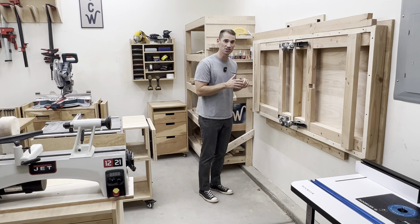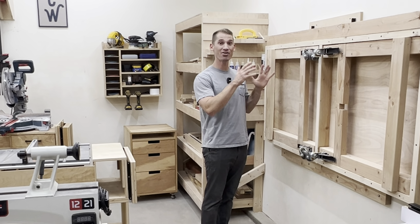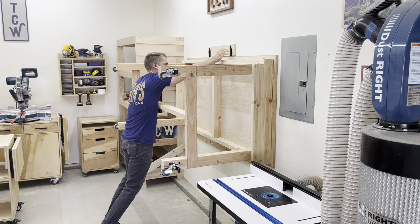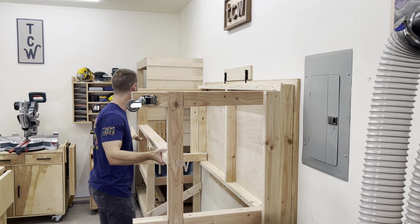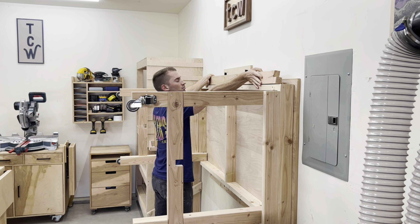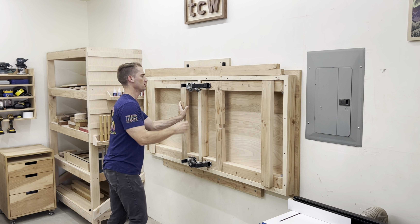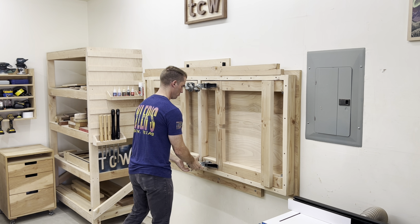My wall-mounted folding workbench was really, really nice and helped me out a lot when I first built it. It freed up so much space, so when I have a large furniture piece that I need to assemble, it's really nice not to have a workbench taking up all this floor space. The only issue is my shop is really small, and this workbench is pretty big.